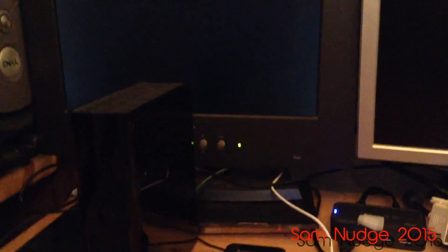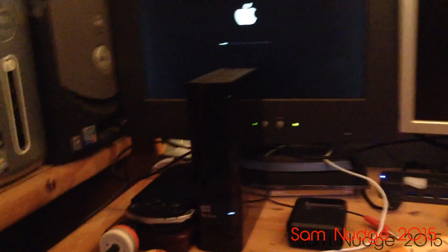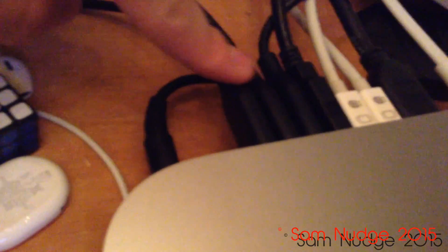Looks like that's the only screen getting anything, even though all three are plugged in. The center screen is using an HDMI to DVI cord. I have four USB ports on the back, so I just plugged all the hard drives straight into the Mac — it'll be better that way.